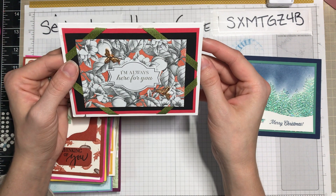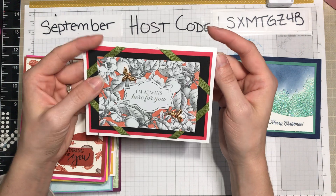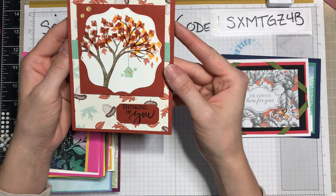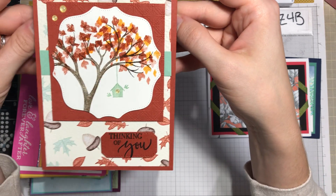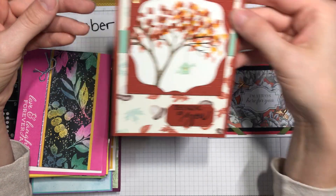Here's one — I believe this is the Botanicals product medley that just recently retired with the new catalog coming out, and I thought that was super cute and very detailed. Here's one from the September swap that's coming in — notice those beautiful more autumnal colors.